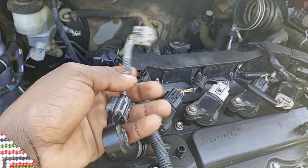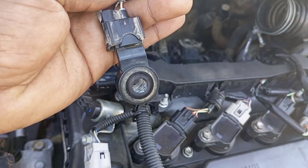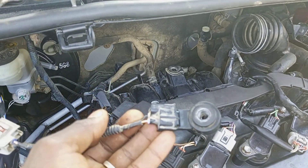The knock sensor is located on the outside of the engine block. It is intended to record knocking noise in all engine operating states in order to prevent engine damage.